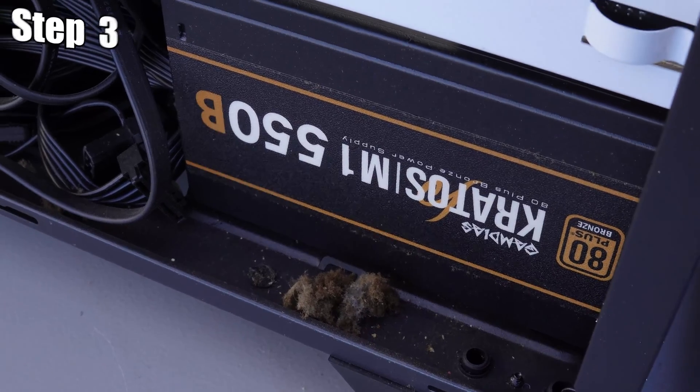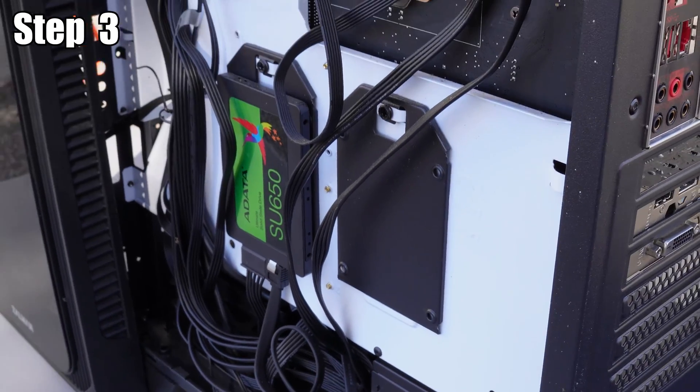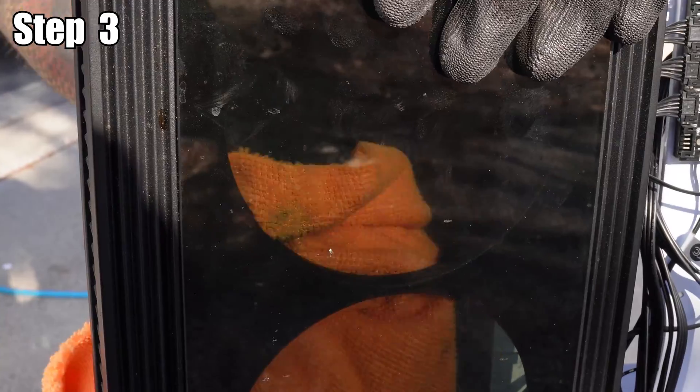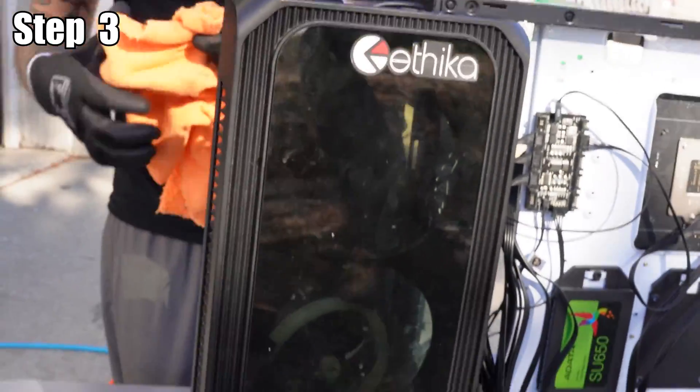Step three: we are going to clean the sides of the PC — both side panels. You'll see that when you open the back there's a lot more dust hiding within the cables in that basement area. So we're going to clean the front of the PC, the side panels, and the glass panel.